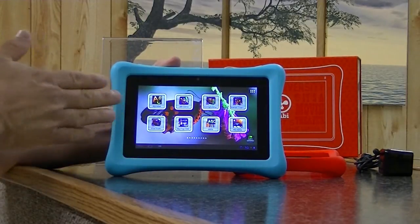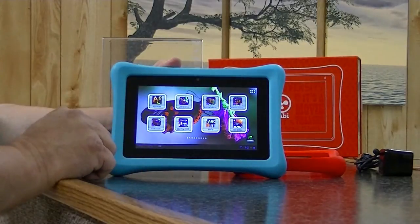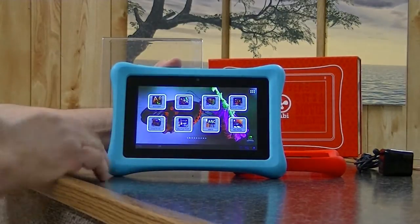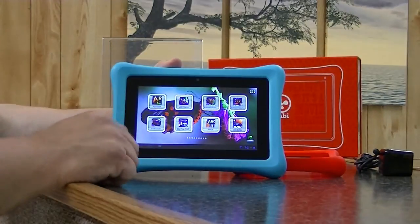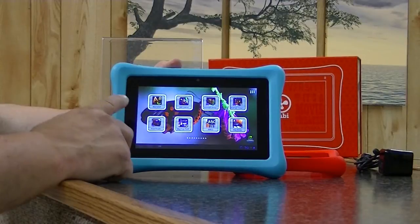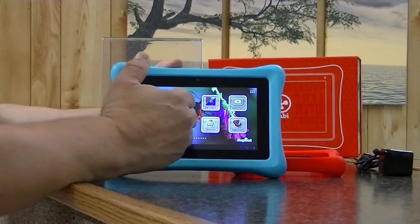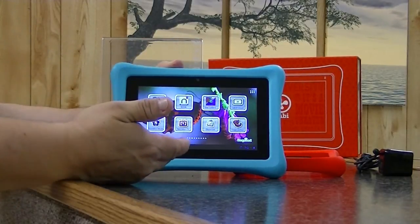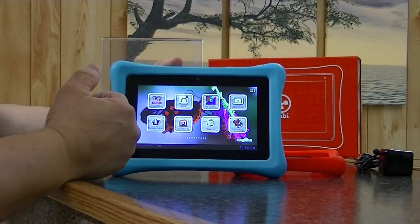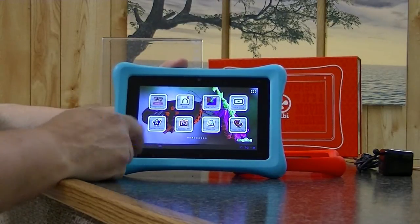The viewing angles on this tablet aren't the best. It's a seven-inch screen with a resolution of 1024 by 600. That's decent; however, at angles — especially at 45 degrees — you can't see it as crisp and clear as you can on other tablets. So that is a drawback.